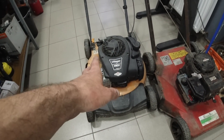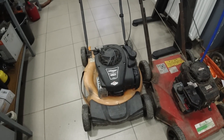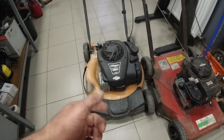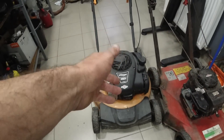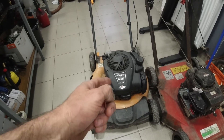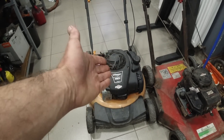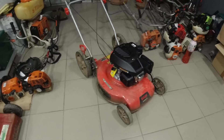The Brixx motor on new lawnmowers is now rarely seen. I don't know for what reasons, I don't know exactly what is happening with Brixx. This motor here is approximately the same power as that one over there. It is now quite rare to find a lawnmower with a Brixx motor. This is the current model.